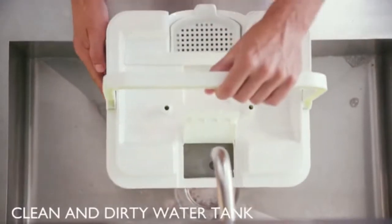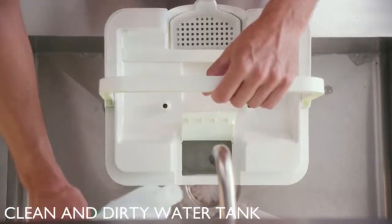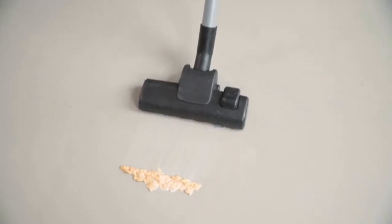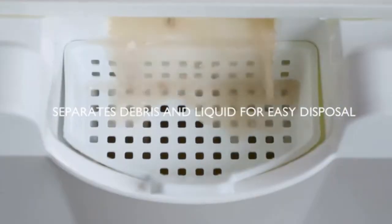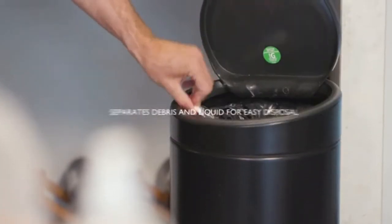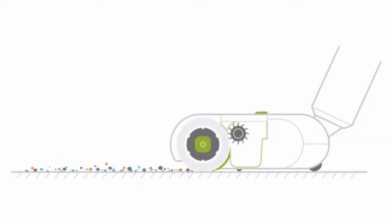Wipe has a separate clean and dirty water tank, so you're always cleaning with fresh water infused with your favorite floor cleaner. And don't even think about vacuuming up any liquids — traditional vacuums are no match for Wipe, which absorbs liquids, brushes up solids, and separates them too, so you don't get liquids in the trash either. Wipe brushes and absorbs at the same time, depositing whatever it is you're cleaning inside a spill-proof container.